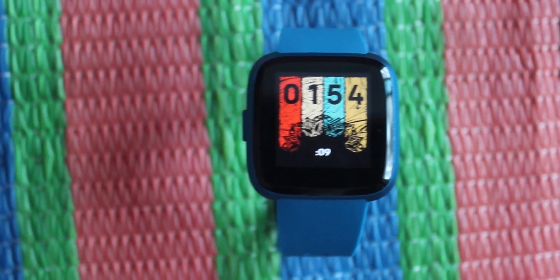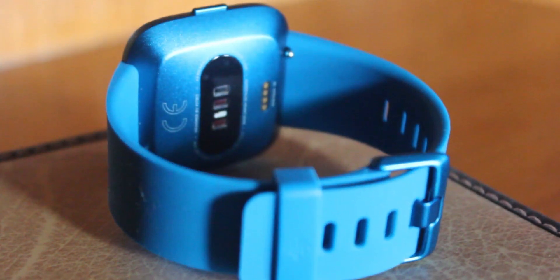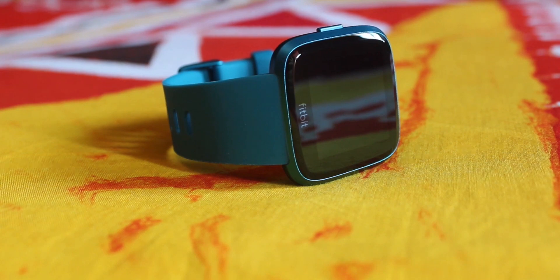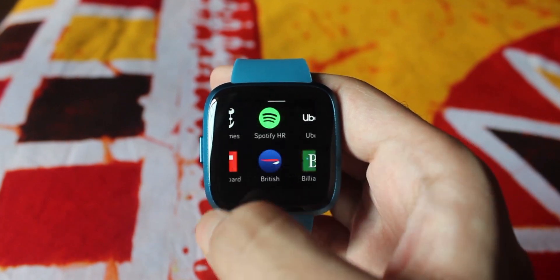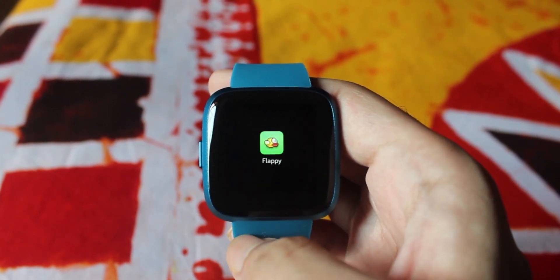Instead of being just an activity tracker or a smartwatch, the Versa Light shares the best of both worlds. I think Fitbit has done a great job designing this watch, both hardware and software-wise. For consumers looking for something close to an Apple Watch, this one is excellent. It also comes at an affordable price, so I definitely recommend the Fitbit Versa Light.